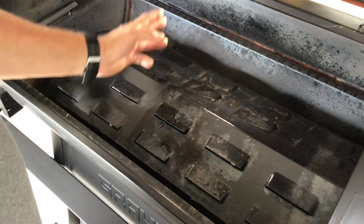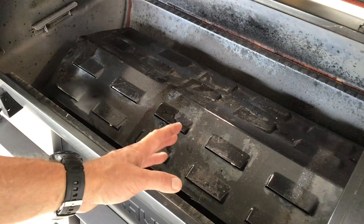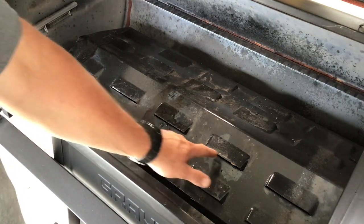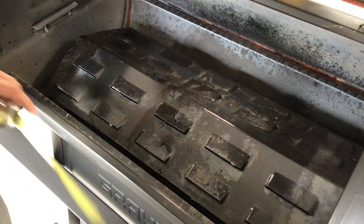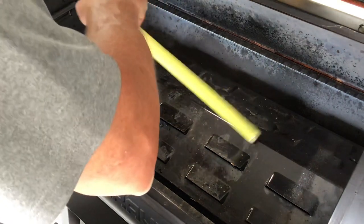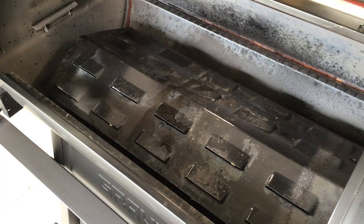I started by removing the grates and establishing a height difference between the high point on my diffuser and the top of the grill. My diffuser looks pretty clean - I cover mine with aluminum foil just to protect it and make cleanup easy. I do cut little slots in the foil to keep the vents open. My height difference from the high point is about 10 and a half inches, so right around 5 and a quarter inches is where I want the center to be. I've already done some measuring to figure out where that lines up for drilling through the side.